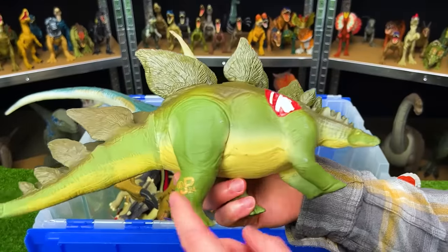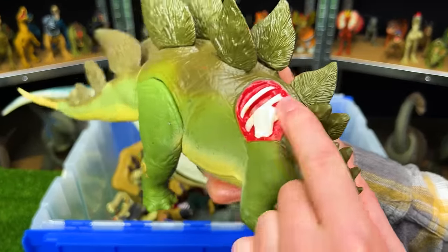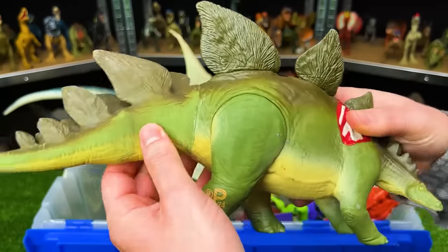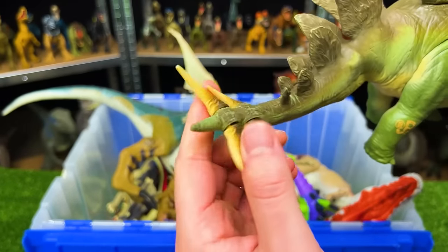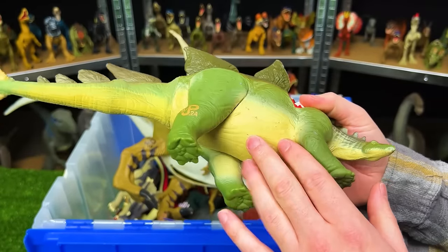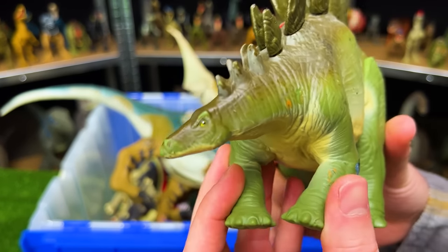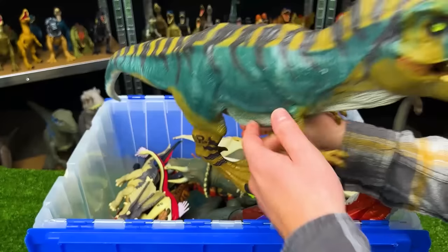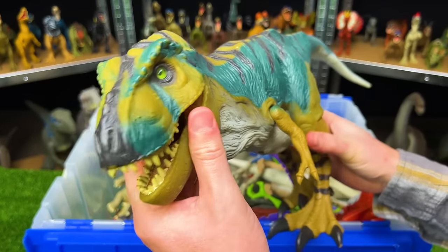Here is a Jurassic Park stegosaurus with battle damage right on the shoulder. This figure has a somewhat soft rubber body — the tail is especially rubbery, so you can swing it back and forth with those spikes at the end. It has a very natural green, brown, and light tan coloring so it really blends into the jungle.